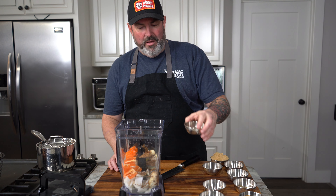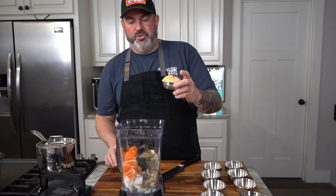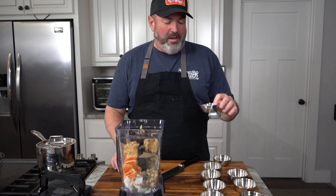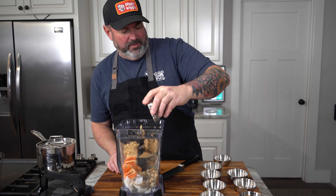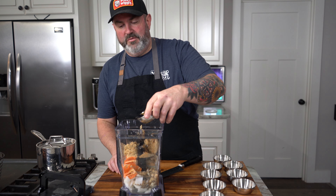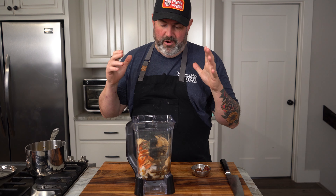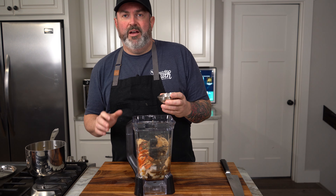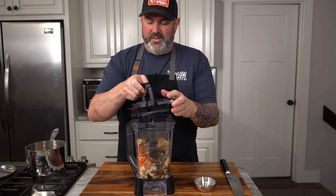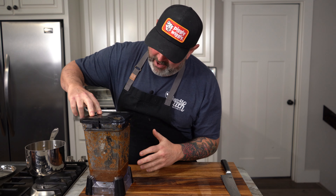I've got toasted Szechuan peppercorns — same thing, toast them and grind them in-house. Black pepper, same thing, started with peppercorns. Another critical part is some brown sugar. You want to cut down some of that acidity and spice and get a little sweetness in there. I've got a little bit of ground cumin, some thyme, soy sauce for added flavor. I've got everything put in here. Got my scotch bonnets that I steeped and softened up — dumping those in. Let's get this blended up and get it on our chicken.